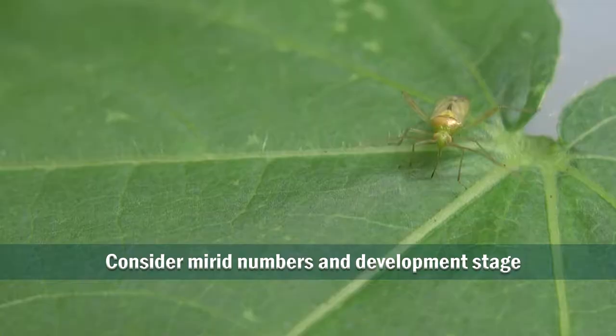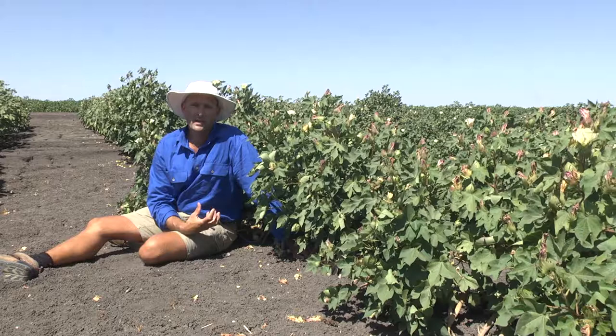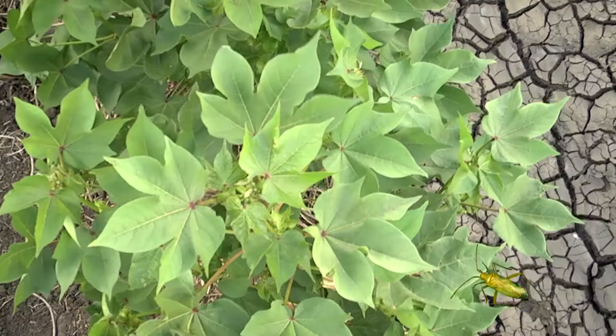The next important thing is to accurately determine the number of mirroreds in the crop with effective sampling. Whether that population is just adults or a mixture of adults and nymphs can inform your product selection. Take into account the damage that's happening in the crop as well as the mirrored numbers that are present.